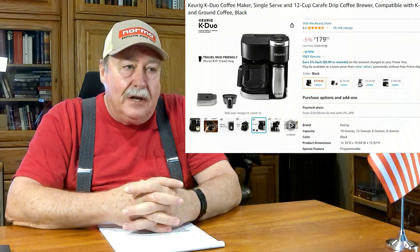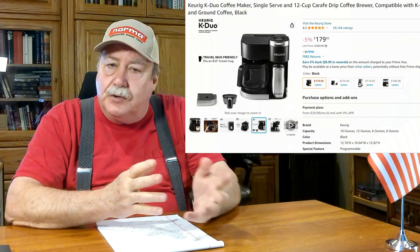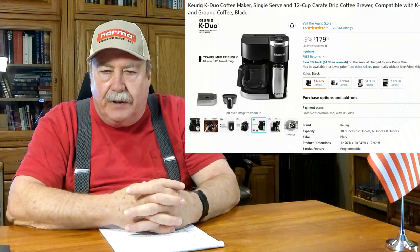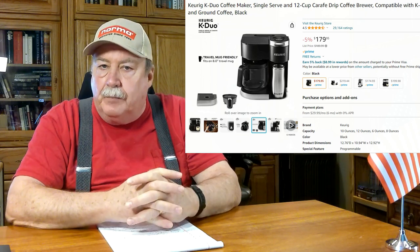The next item I'd like to give my opinion on is a Keurig coffee maker — you know, the little one-cup-at-a-time things. A few years back I bought one that would do both the pot and the one-cup thing; they call it the dual or something.